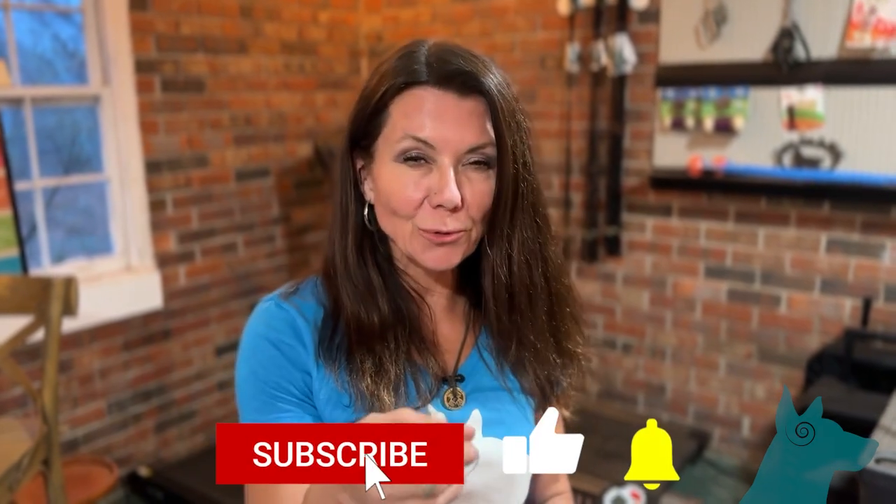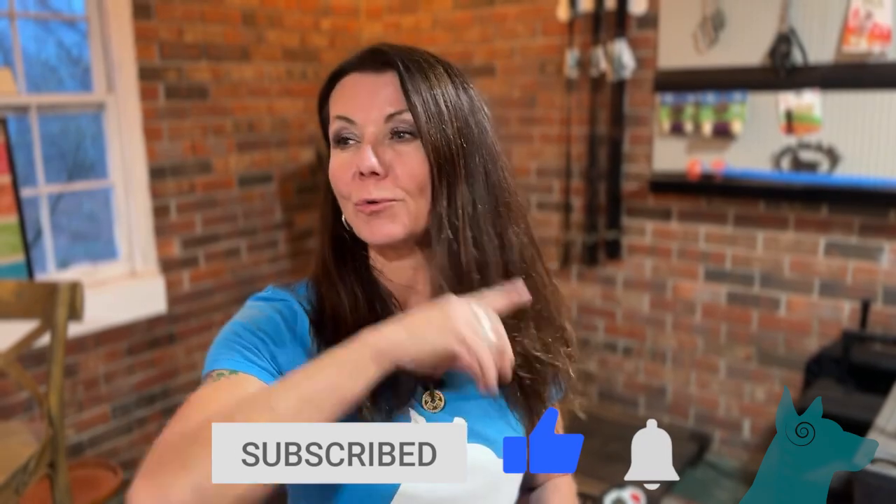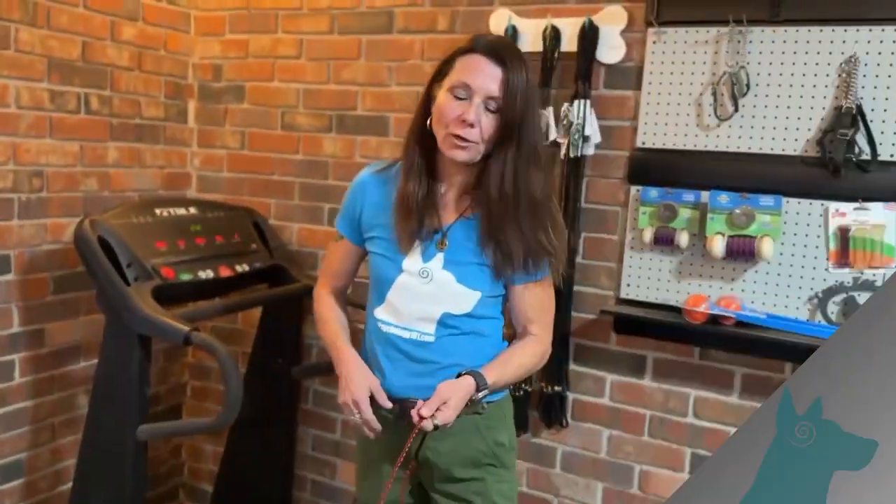Now, if what I'm saying makes sense to you, and if you find this information helpful, go ahead and hit that subscribe button so that you can see what we're doing in the future.